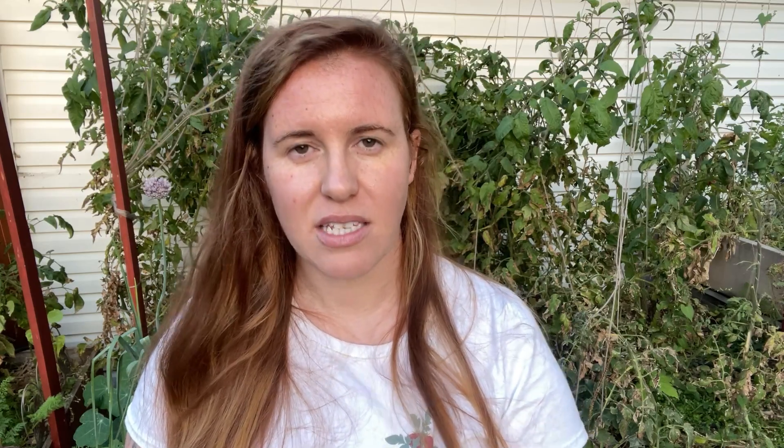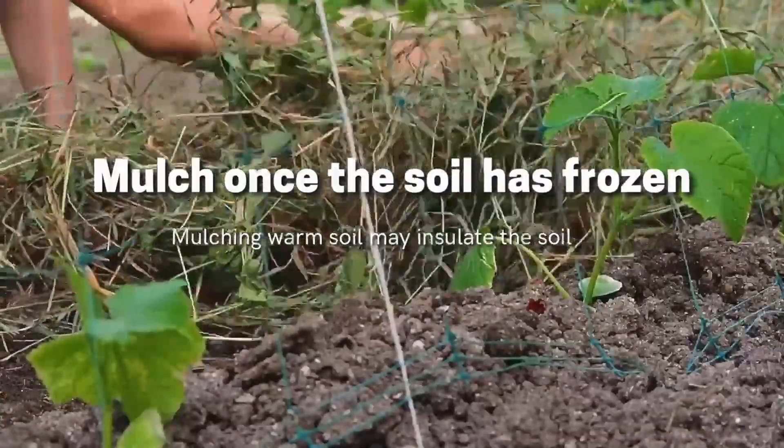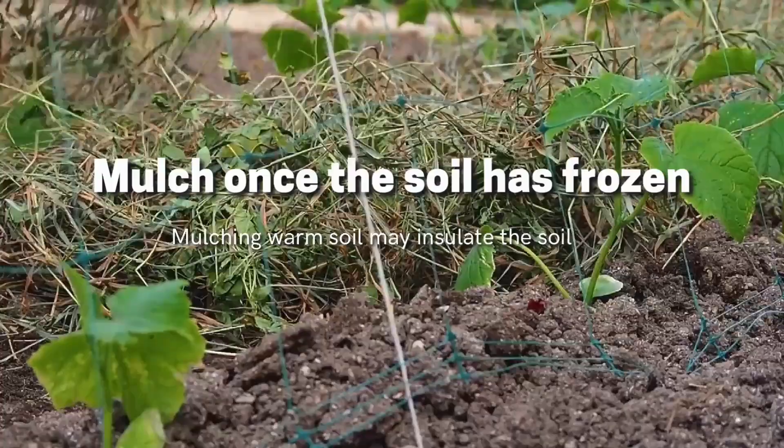Use fresh straw or whatever mulch you're using that has not been used in the garden and is being brought in from a theoretically sterile source. I would wait to place this on the actual soil surface until the soil really gets a nice purifying cold snap — wait until the last possible moment, when snow is really starting to pile on, and then begin to put your mulch on.